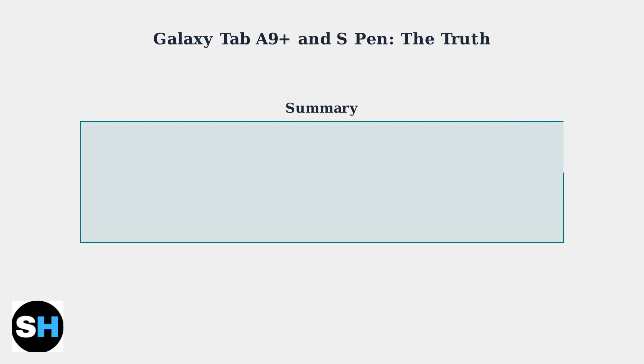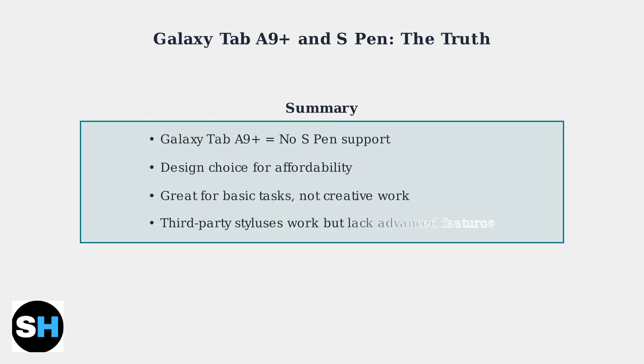The bottom line: if S Pen functionality is important to you, the Galaxy Tab A9 Plus is not the right choice. It's designed for users who prioritize affordability over advanced stylus features.